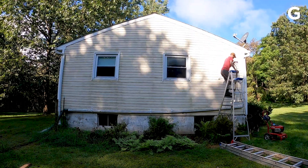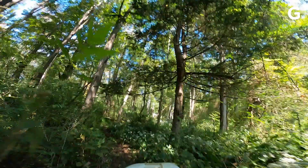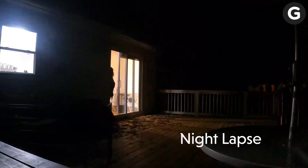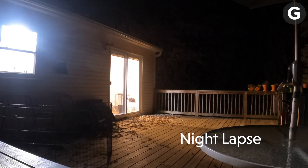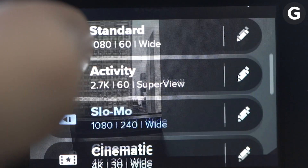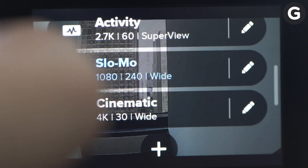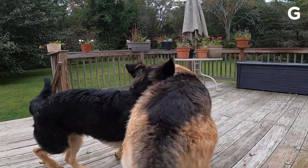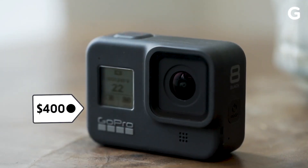GoPro also packed a lot of smaller tweaks into this year's model. This includes an improved Time Warp feature that lets you switch to real-time mid-shot, and Night Lapse for capturing low-light time-lapse footage. There's also a list of handy preset modes for those of us who hate screwing around with the settings. You get better HDR shots, customizable screen controls, improved audio capture, and more.